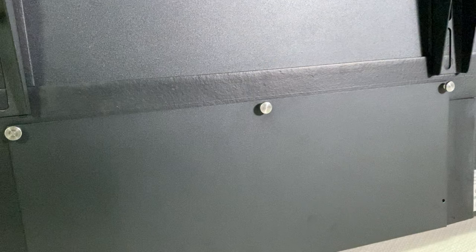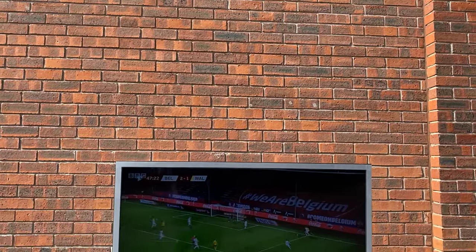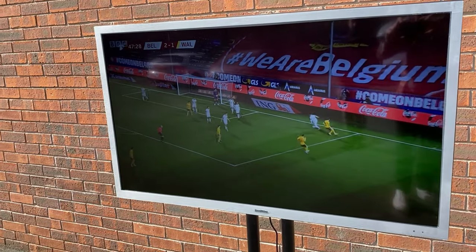Right now let's go and check out what the TV is like outside in the sun. As you can see it's a lovely sunny day here outside Keane HQ and the TV is really easy to watch. No glare from the sun at all on the screen, making it perfect for outside use.